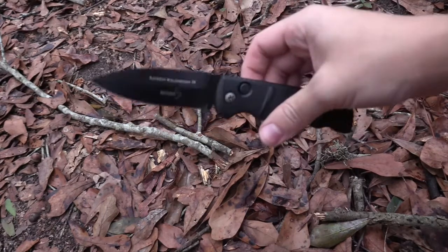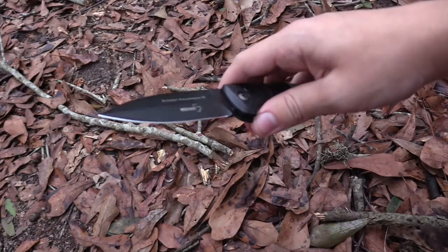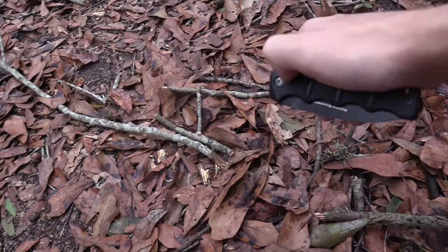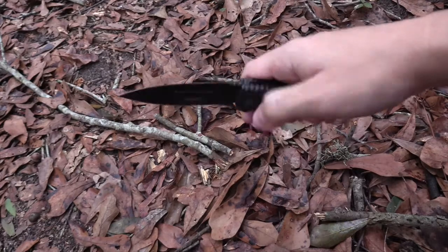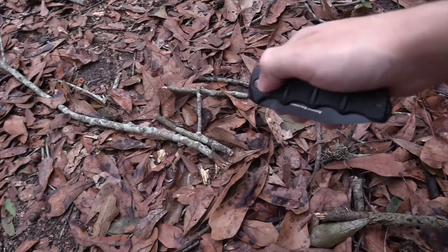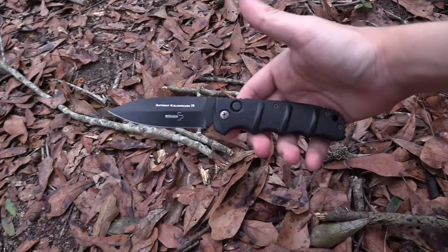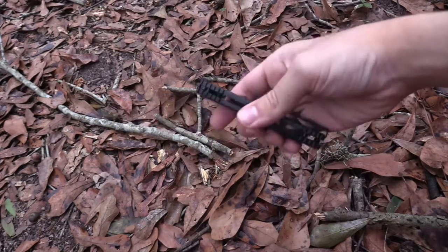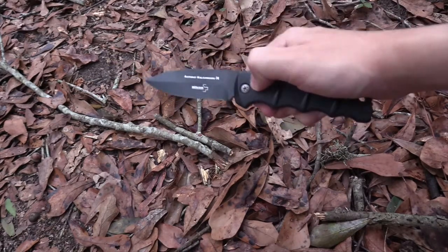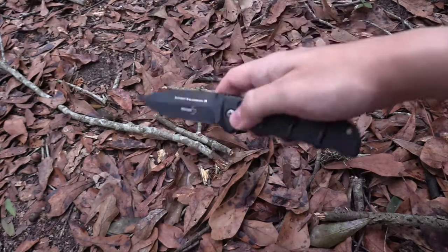All in all, the Boker Kalashnikov — great knife for the money, definitely a great automatic knife for the money. I think it definitely has some tactical capabilities if you needed it in an emergency situation. It survived the spine whack test, stabs really well, so it could be used for self-defense. It slices decently well, though something about the blade geometry seemed a little finicky to me, and I just don't really like the aesthetics of the knife — just the overall lines and design. So I'm probably going to be selling this one, but still, I think it's a very reliable knife for the money and it is a good value. That is my review on the Boker Kalashnikov, thanks for watching, and I hope you enjoyed it.